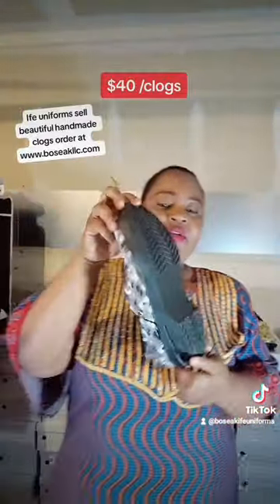Shop with us at www.bozekllc.com — that's B-O-S-E-A-K-L-L-C.com. I hope you enjoy your holiday, I hope you enjoy time with your family, enjoy the kids being off from school. Have a great day — we love you, God loves you, have a great day!